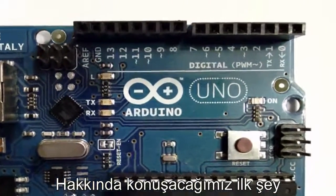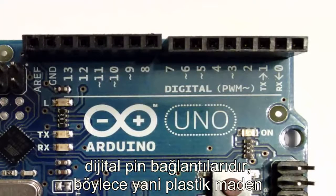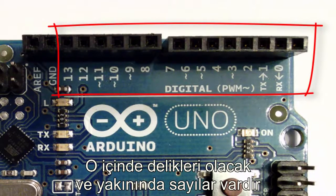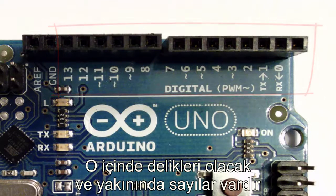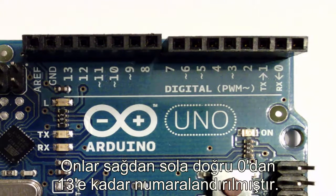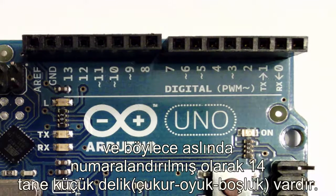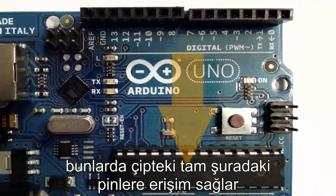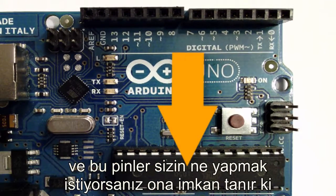Let's jump in and look at the different things on this Arduino. First, we're going to talk about the digital pin headers — that plastic line that's got a bunch of holes in it with numbers next to it. They're numbered from zero up to 13, from right to left, so there are actually 14 holes. Those give you access to the pins on that chip right there.